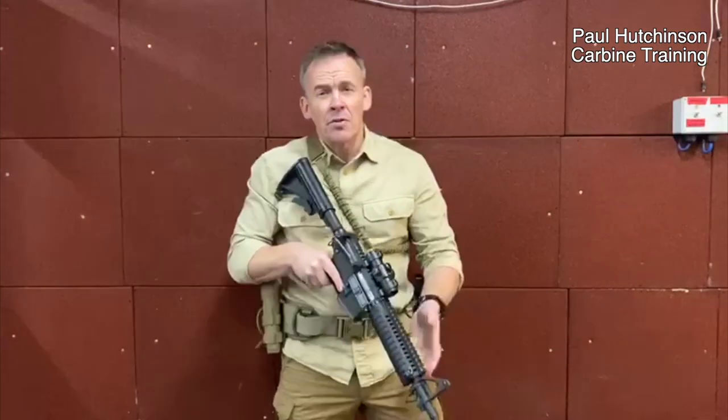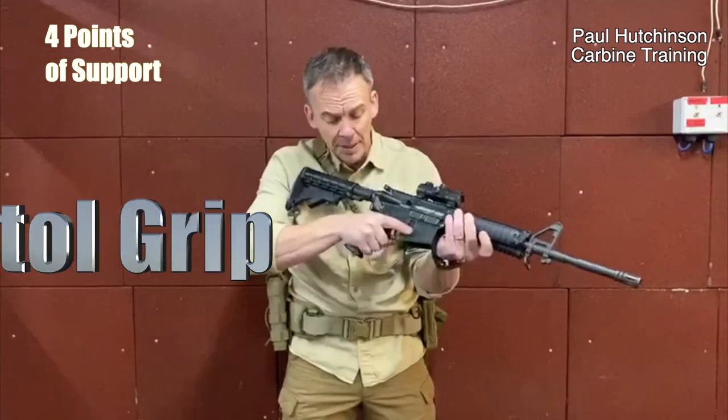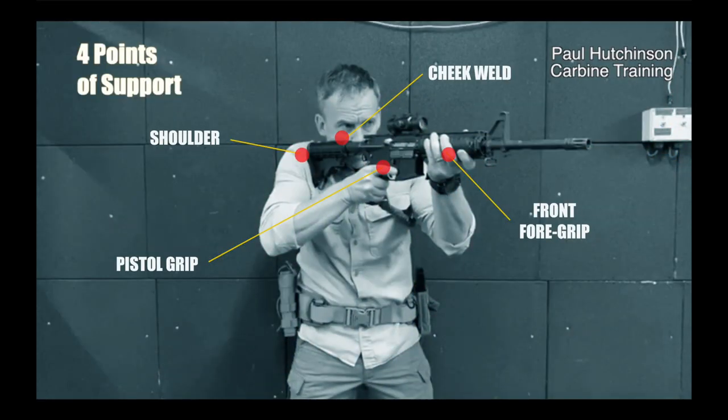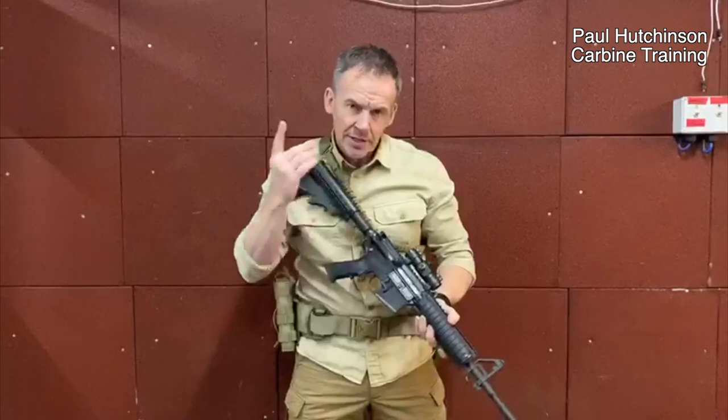With the grip, consider this: you've got it in four points of support. What I mean by that is you've got a pistol grip, you've got it in your shoulder, you've got your front foregrip, and you've got a cheek weld. So you've got a lot of support there — very steady.